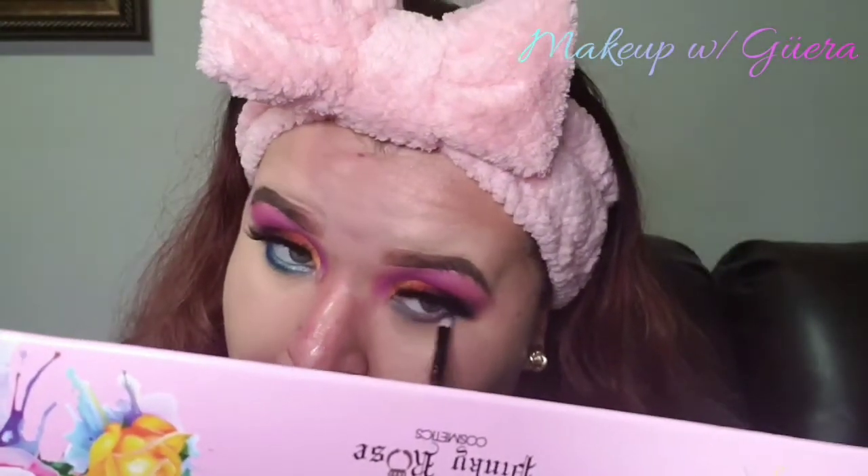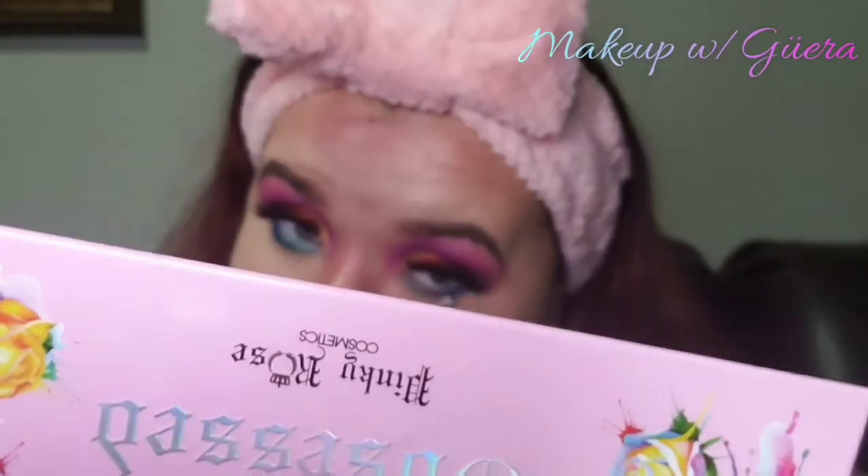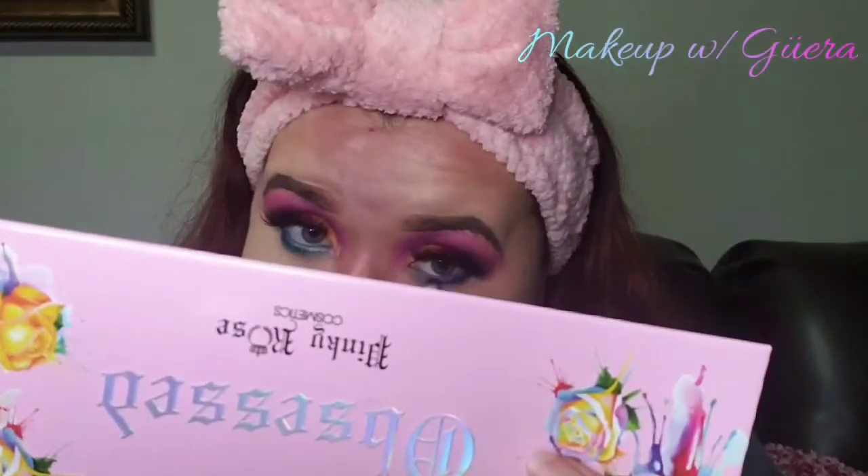Moving on, I used that same Obsessed palette with the colors Sisters, Lefty, Damgina, and Joker. Those are the more greenish colors at the beginning of my eye, and then towards the end of my eye I used the color Joker, which is more like a royal blue.